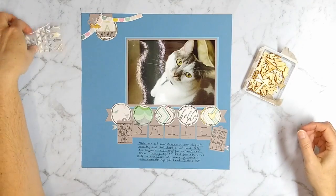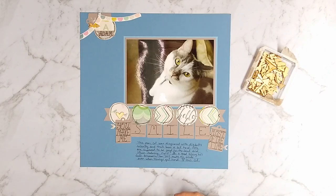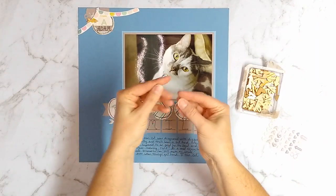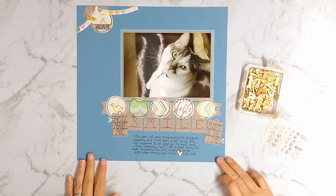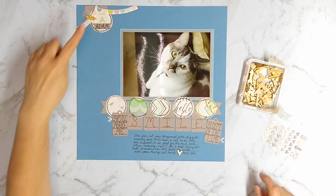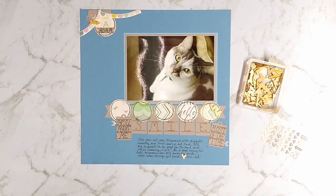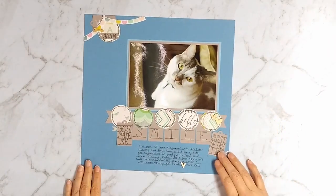With the epoxy stickers done, I move on to the wood veneer elements and look for where I want to put my three pieces. I realized I had drawn a little heart in my journaling, so I replaced it with a smaller wood veneer piece, gluing it in place over where I had drawn the heart. Then on a little circle in the corner I added two more wood veneer pieces. There are now three groups with wood veneer and three groups with epoxy stickers. Note that two hearts on the right count as one group — when you put multiple items together in a group, it works as one item.